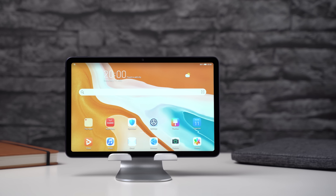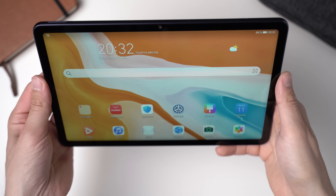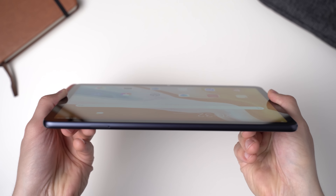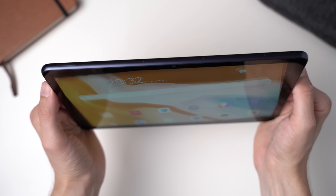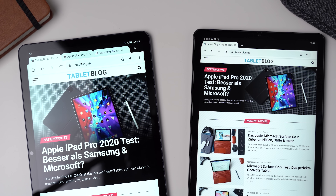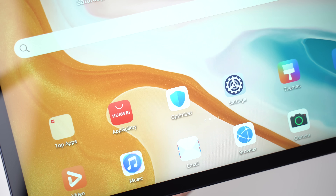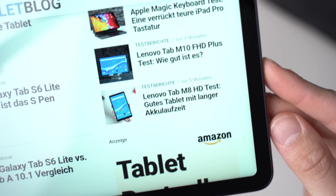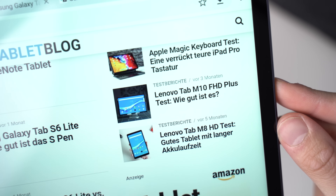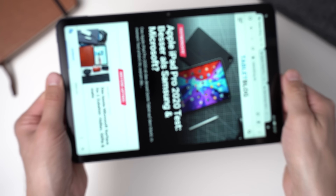The MatePad 10.4 has a 10.4 inch IPS screen with a resolution of 2000 by 1200 pixels. That is a bit unusual and the only other tablet with these display specs I reviewed is the Samsung Galaxy Tab S6 Lite. Holding them side by side the screens look quite similar, although the colors are a bit different. Since you can adjust the colors in the software, I'm guessing the screens are the same. I think it's a pretty good LCD screen — not as pretty as an AMOLED panel, but the resolution is high enough, the brightness is good, and I like that the screen is fully laminated.